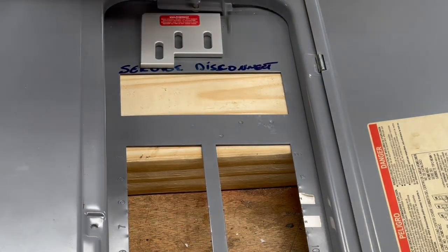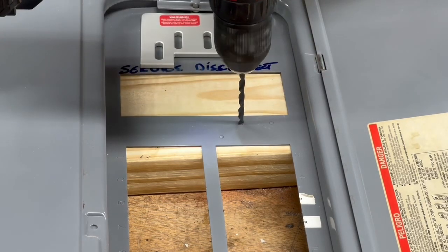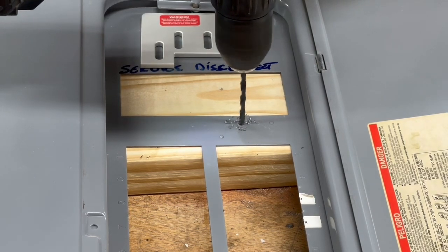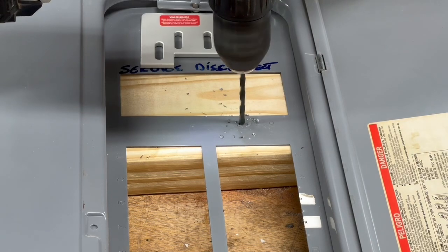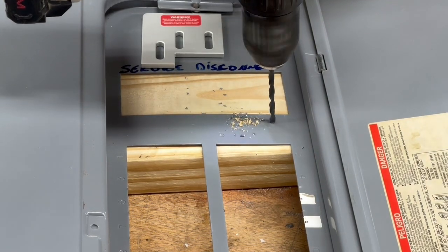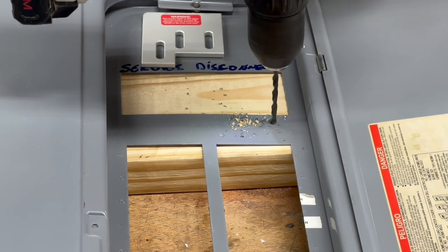Once I have the holes marked exactly where they need to be with a pencil, I take a punch and punch a little dimple right in the center of each hole. This will keep the drill bit from wandering and make sure the holes are drilled exactly where they need to be. To drill the holes, you're going to need a 3/16-inch drill bit. The good thing is this kit provided the drill bit. I'm drilling these holes with backing so there's a minimum amount of tear-out and I don't risk damaging or bending this cover at all.